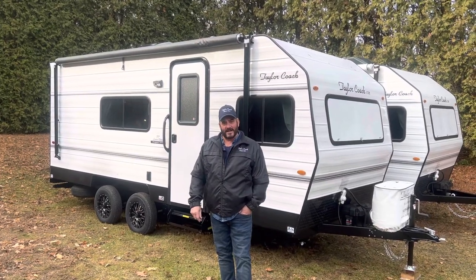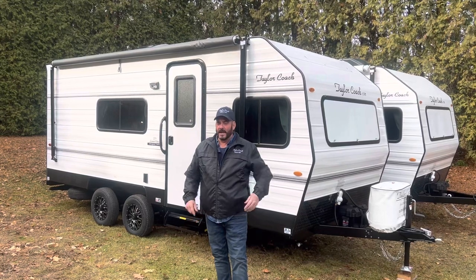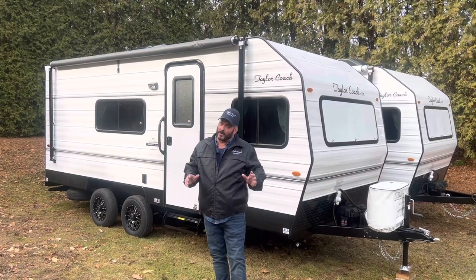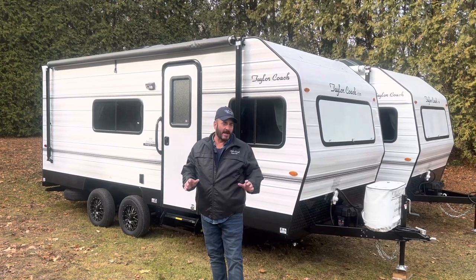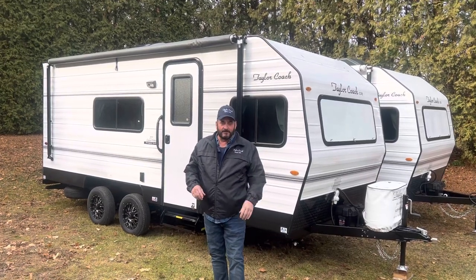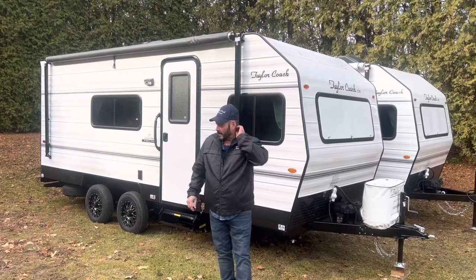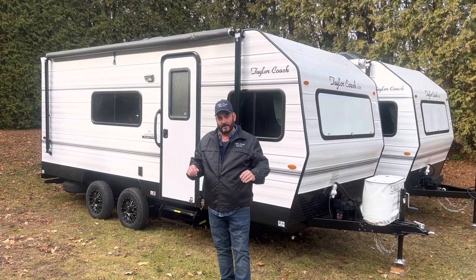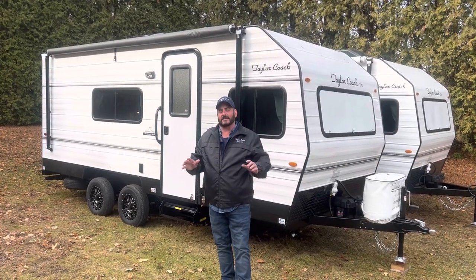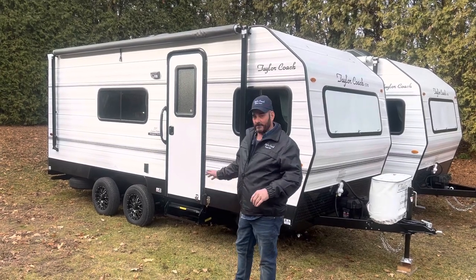Hey, welcome back. It's Brad Taylor at Taylor Coach in Millgrove, Ontario, Canada. We're bringing another video to you on one of our coaches we just built. It's much, much different than what we've built in the past — 55 years of building. It's a new layout a customer asked about. Nate got it all laid up on AutoCAD, and we built it. It's a very interesting layout, but it has a lot of our same great features.